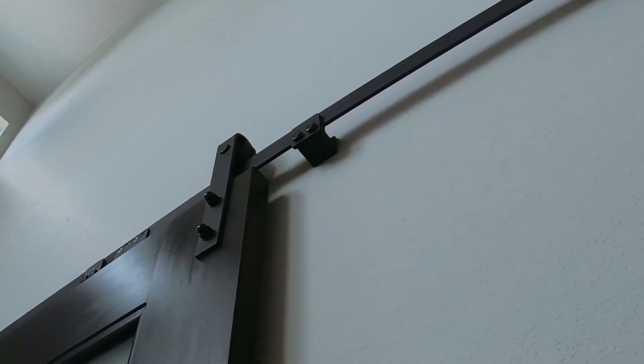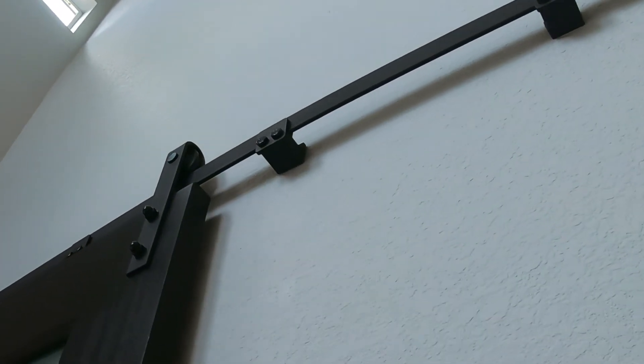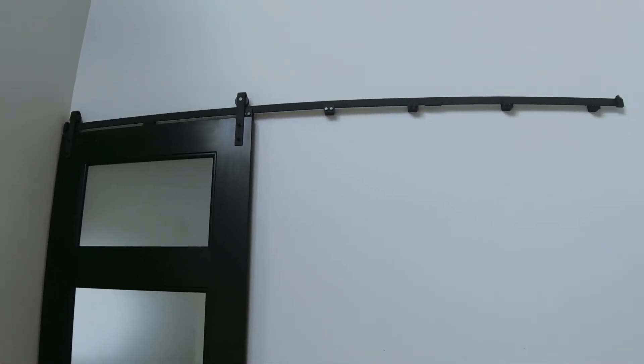Now you know how easy it is to install Freedom Clamps from Hardware Evolution. Our patent-pending design is superior to anything on the market because it can be installed on any stud spacing configuration.